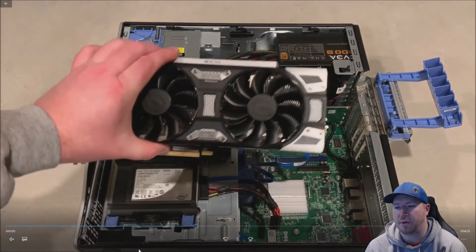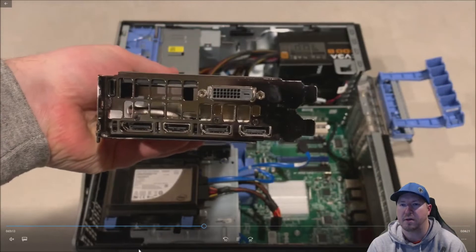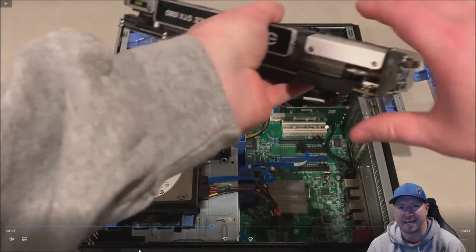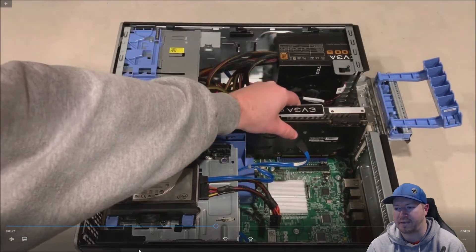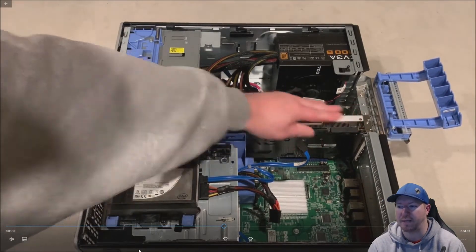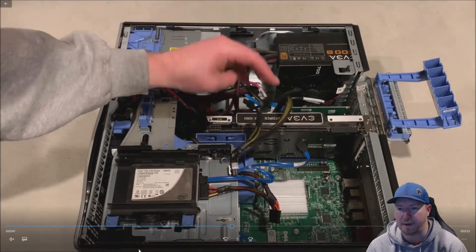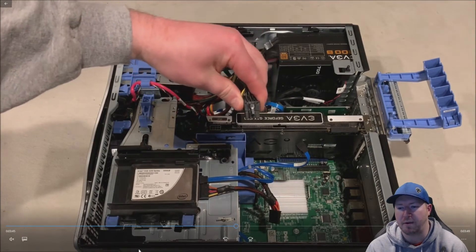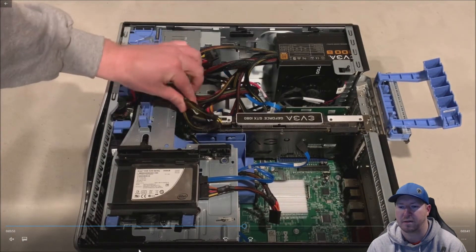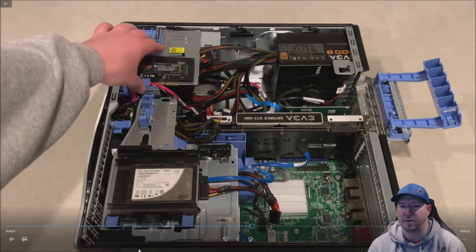We're going to put our graphics card in first. This card is super heavy and has one 8-pin power adapter required. Because we installed the upgraded power supply, we have that 8-pin already built into the cable harness. All we really have to do is line the card up with the slot and let it drop into place — it goes right into that blue slot. Because of the weight, it drops right in with very little pressure needed. Now we need to plug in our 8-pin power. If you don't plug the 8-pin power in, it's going to halt on POST and tell you to plug it in, because this card absolutely needs that power adapter to run properly.